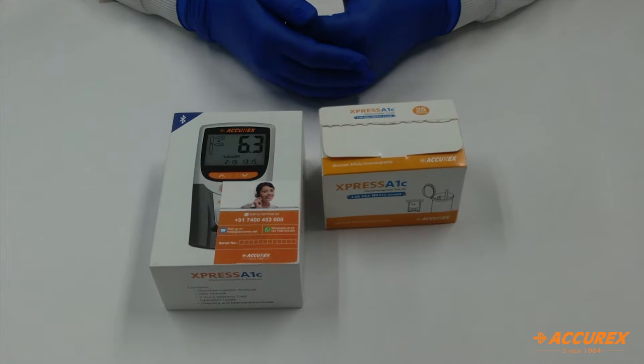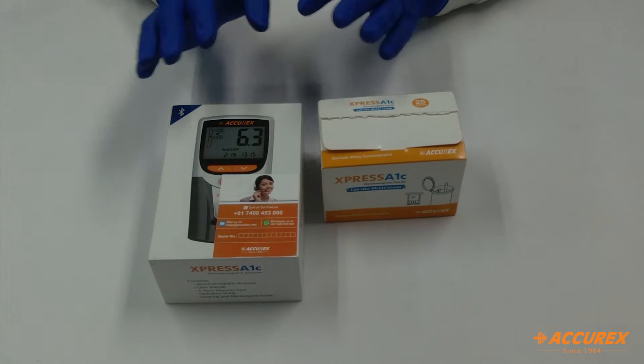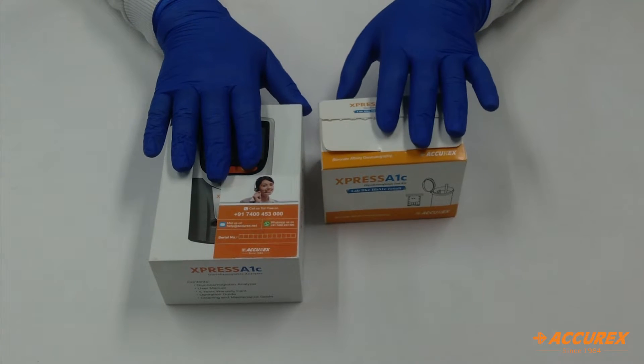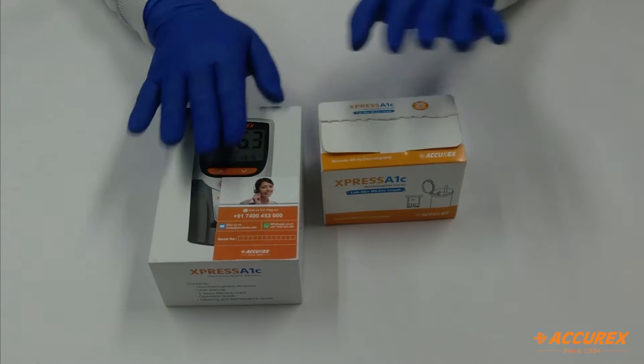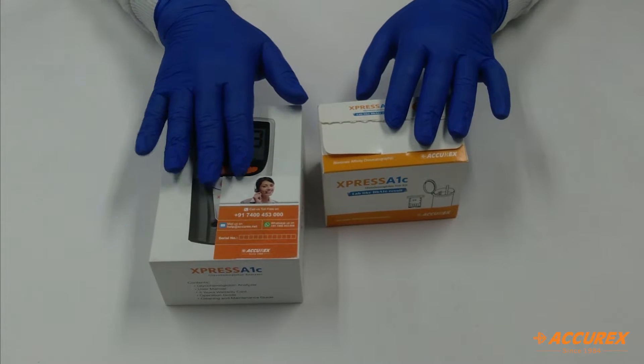Hello friends, welcome to Aquilex YouTube channel. Today we will see about the Express A1C analyzer. Here you can see there are two kits — one is the meter and the second is the strips. We will see one by one what are the contents inside these kits.